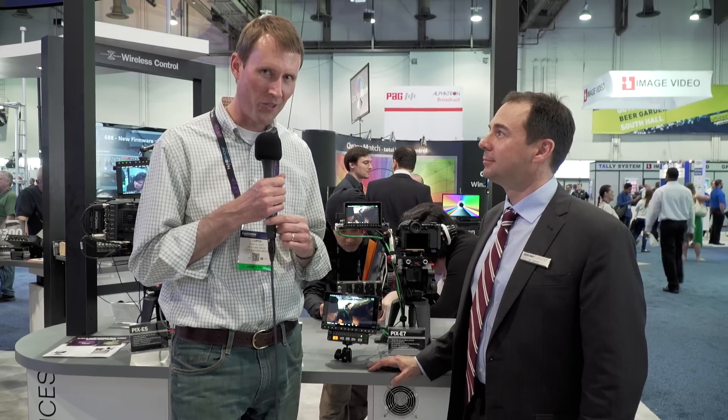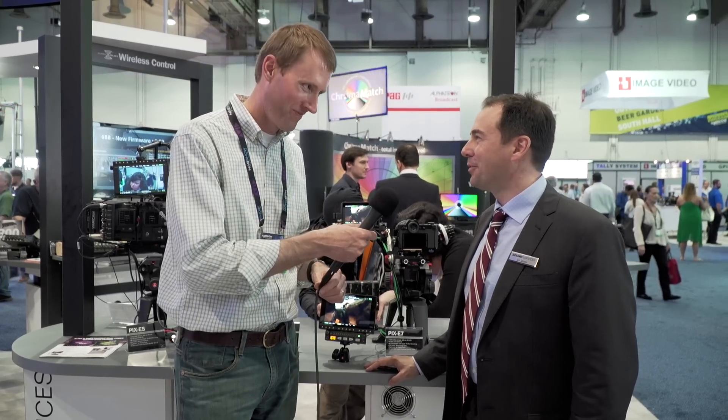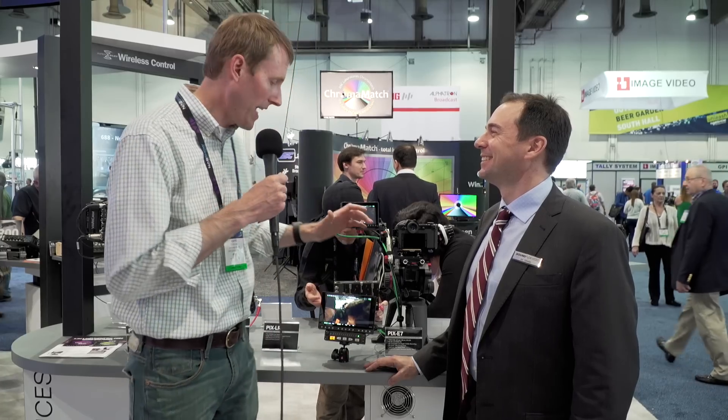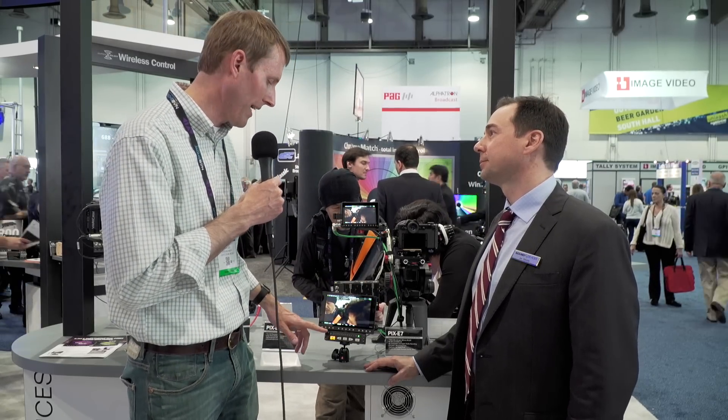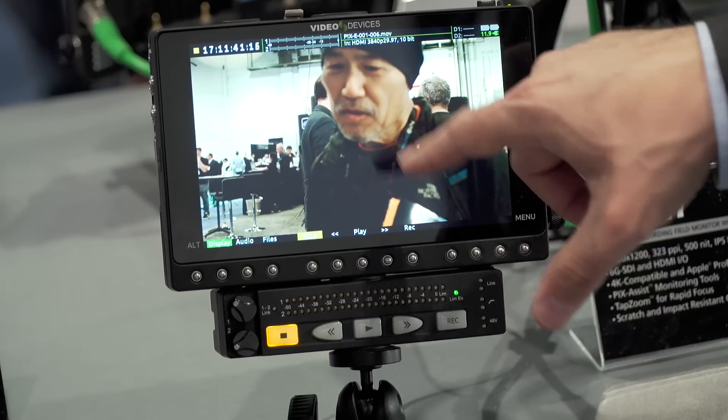It is NAB 2016. We are here at the Sound Devices booth with John Titoulas. We'd like to take a look at their PIX series of recorders and also a newer item here, the LR, which is an audio interface to those recorders.